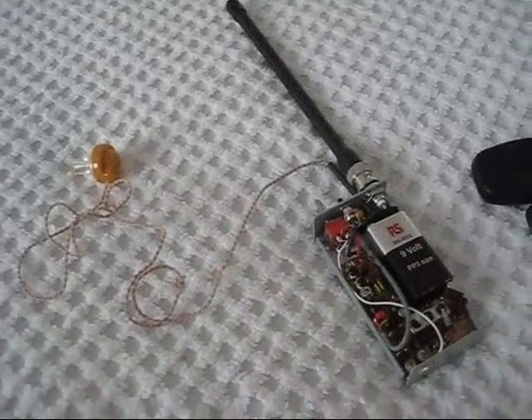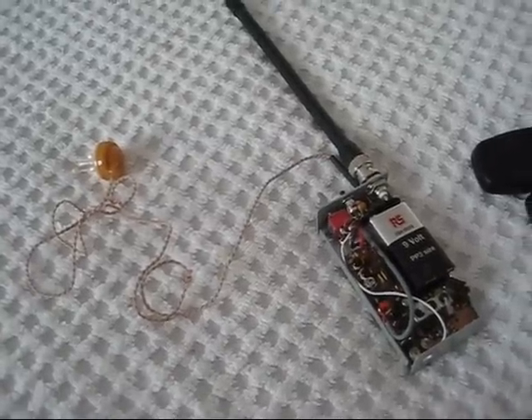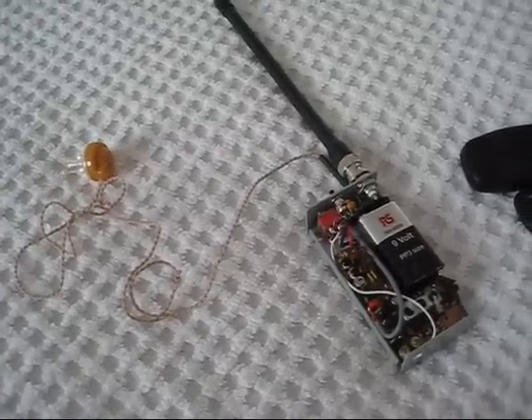To save battery power it uses a crystal earpiece, and it takes about a milliamp on receive and about 15 on transmit.